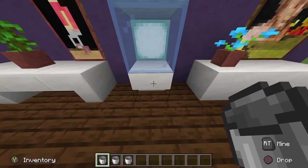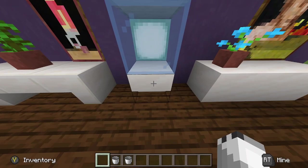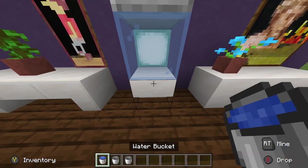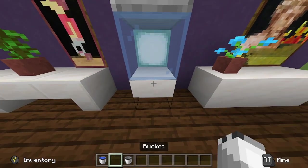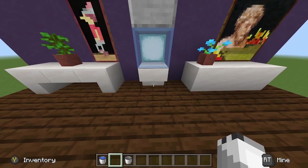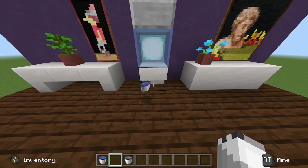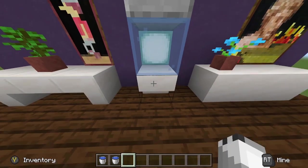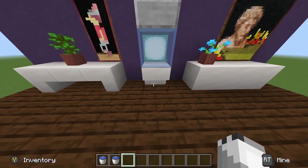So let's just go ahead and demonstrate. We throw in our water bucket and then we get it shot out as a full water bucket. You can do it again and it will dispense out a water bucket. This automatically fills up the bucket with water and dispenses it back out.